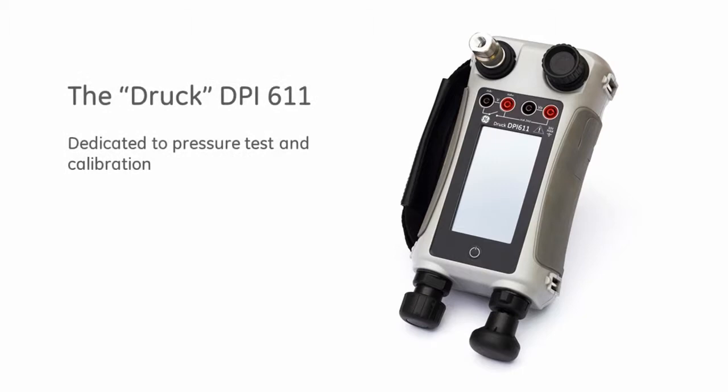The DPI-611 is the fourth generation in the DPI-611 family. Introduced in 1984, the DPI-611 revolutionised pressure test and calibration and became the industry workhorse. Today it is simply known as the DRUK.